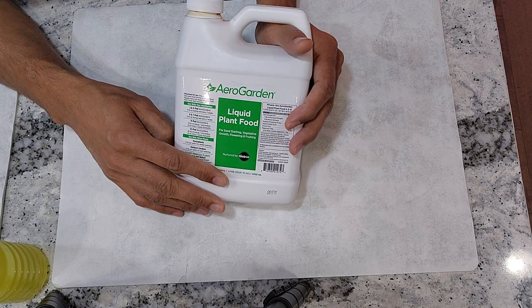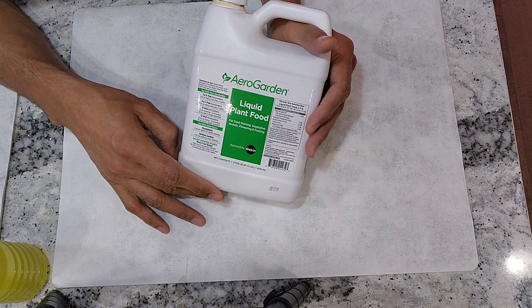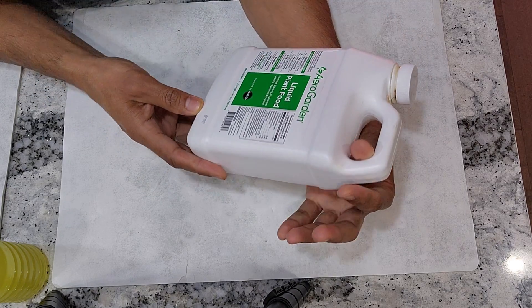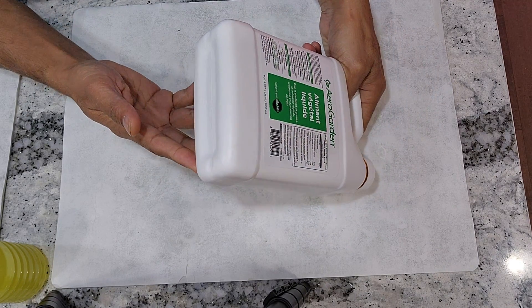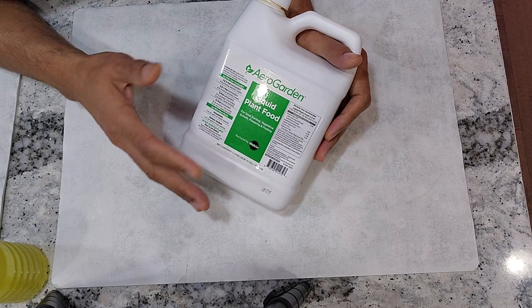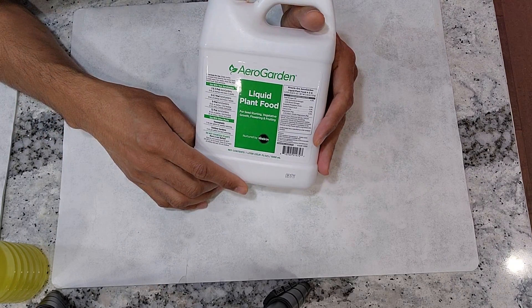AeroGarden nutrients are a bit expensive, so I normally look for deals and load up. I have some bottles that are probably 2 years old and they still work very well. I don't even look at the expiration — I couldn't see any expiration on the bottle. It's a pre-mixed nutrient so it likely has an expiration, but I can definitely use it for 2 to 3 years, and I can load up and use it for months or even years.